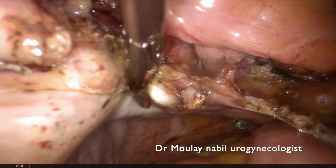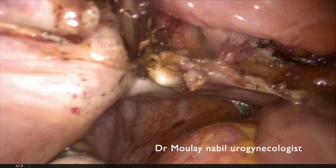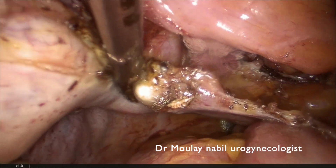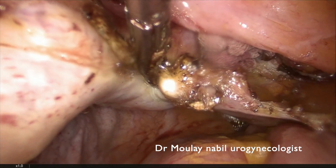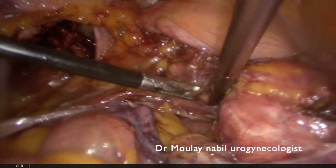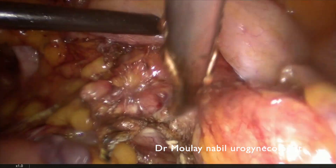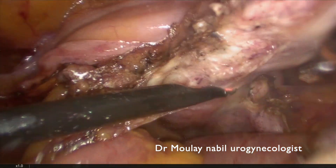The uterine pedicle will be sealed and cut at the isthmus level, because for prolapse surgery we spare the cervix. This cervix must have a Pap test and an HPV test. We do the same on the left side, sealing and cutting the uterine pedicle. The procedure is completely bloodless if you follow these simple rules.